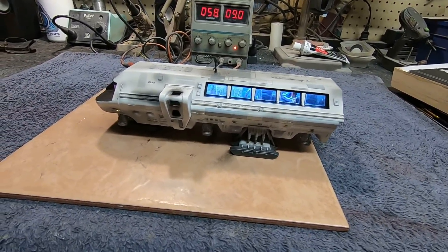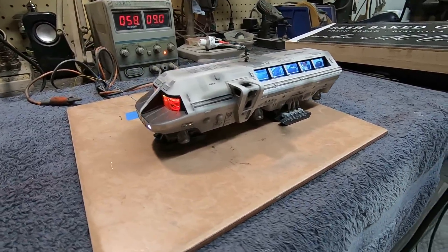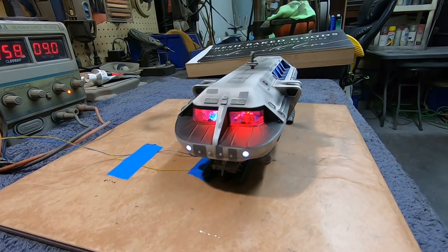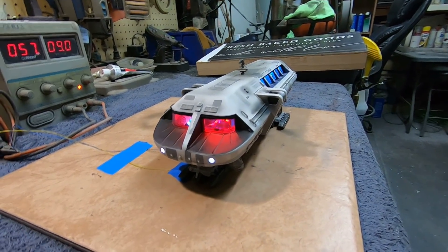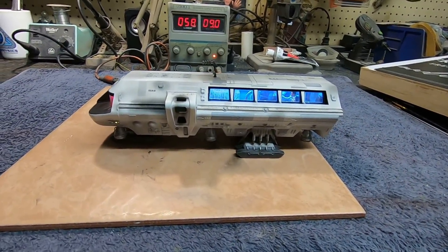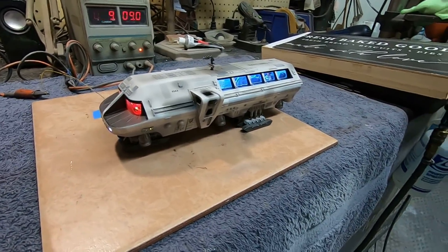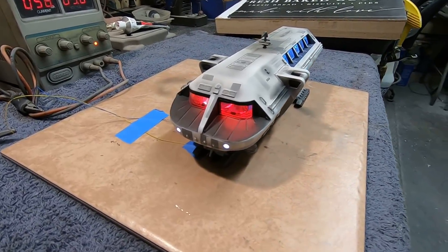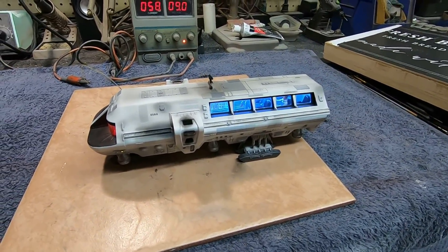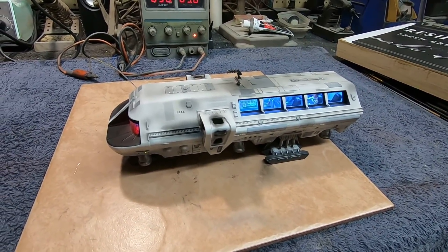It was a lot of fun, guys. Thanks for checking this out and thanks for all the input along the way — it's been great listening to all your suggestions, comments, and your memories about building this kit when you were young. If you have the time and the inkling, I suggest you grab one of these — you'll be glad you did. It's a really fun little kit, doesn't take super long to build, and with a little elbow grease, some paint work, and some lighting it can come out really cool. I hope you've enjoyed it so far. We'll be back with the final in a couple of days. Thanks for watching everybody — take care and happy modeling.